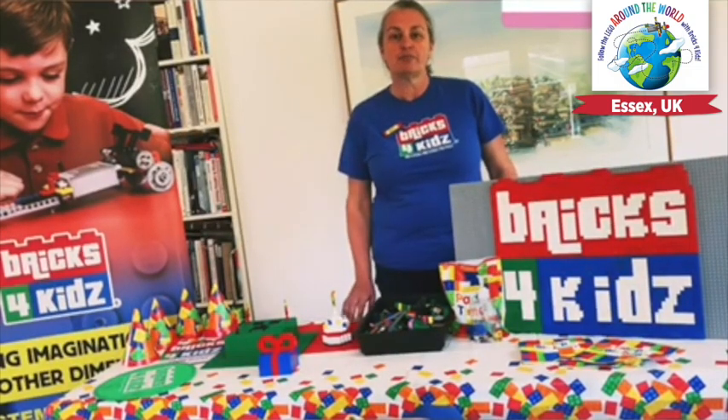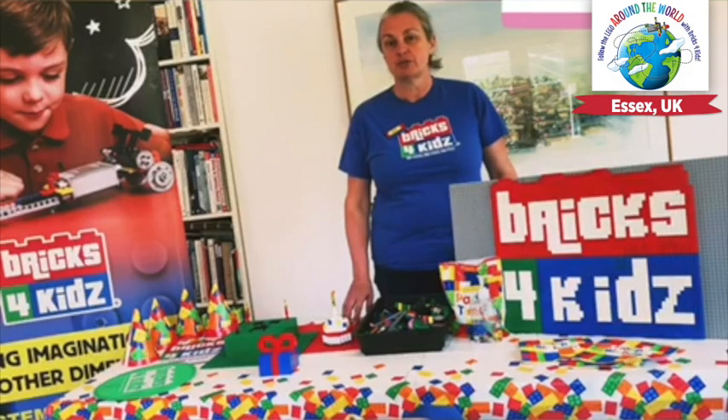Hi, my name is Nicky and I run Bricks for Kids in Essex in the United Kingdom. We are based in the south east of England, very near to our capital city London.